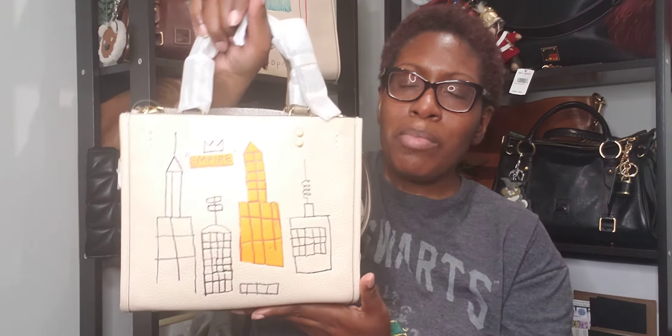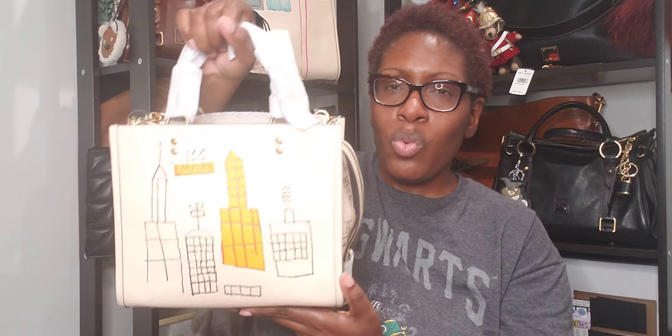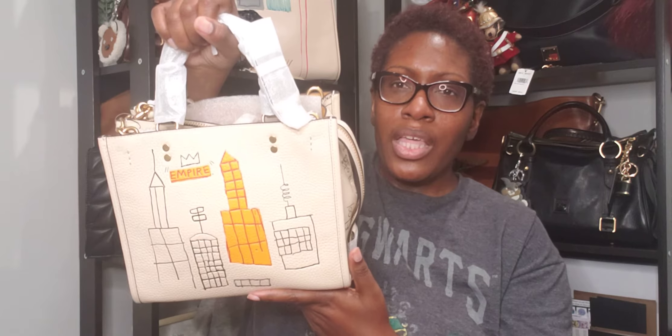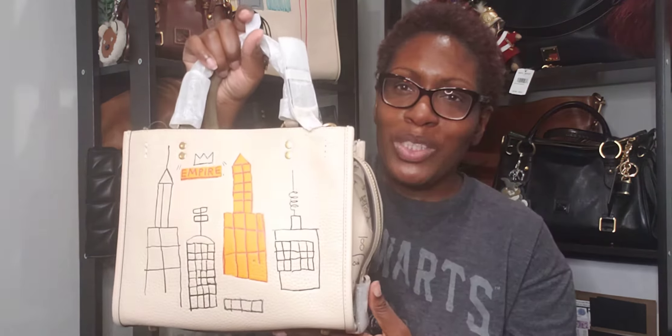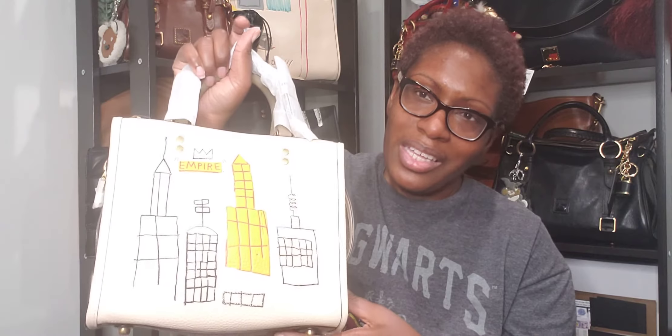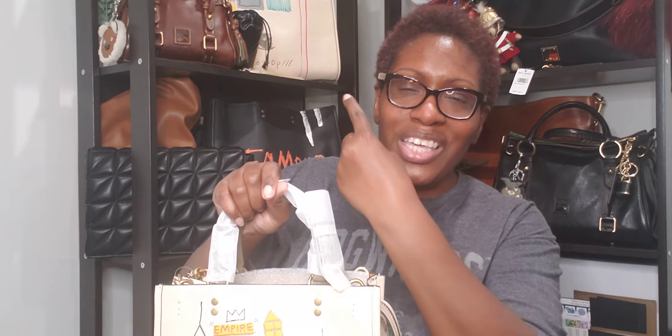It's fairly large — once you see it against, let's say, this zippy pouch, you can see it's fairly large, but it looks really good on my Rogue 39 that one of my other girlfriends was able to snag for me. I'll be using this on that.